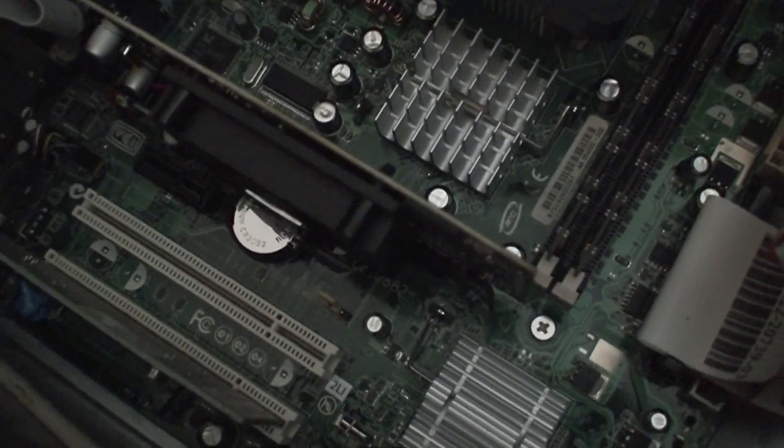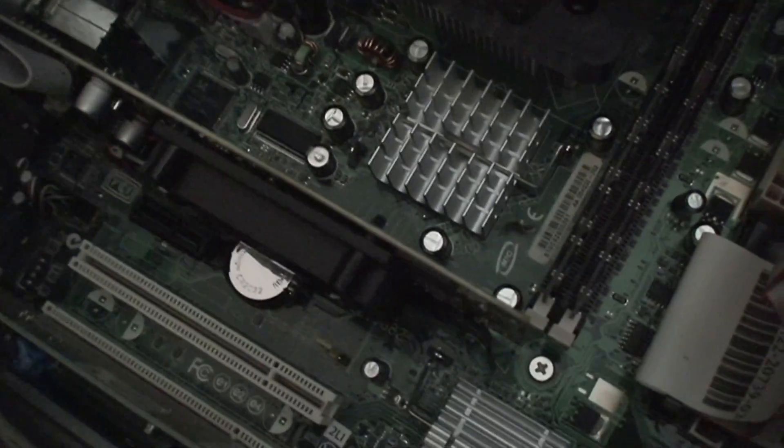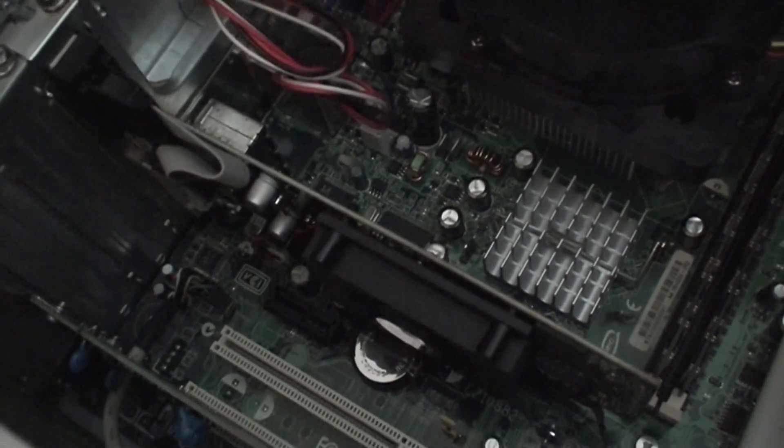I'll plug the computer back in and leave it hooked up to the VGA for now. Let's see if I can install it — it's supposed to be for Windows XP, PCI Express 2.0 x16, and that's what this is. So let's try again.